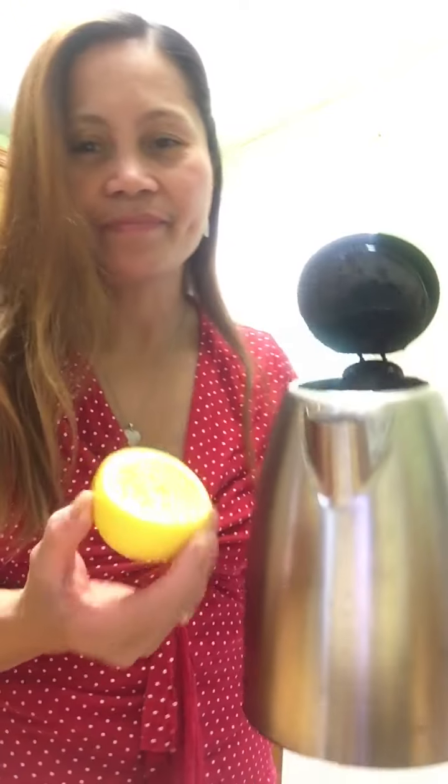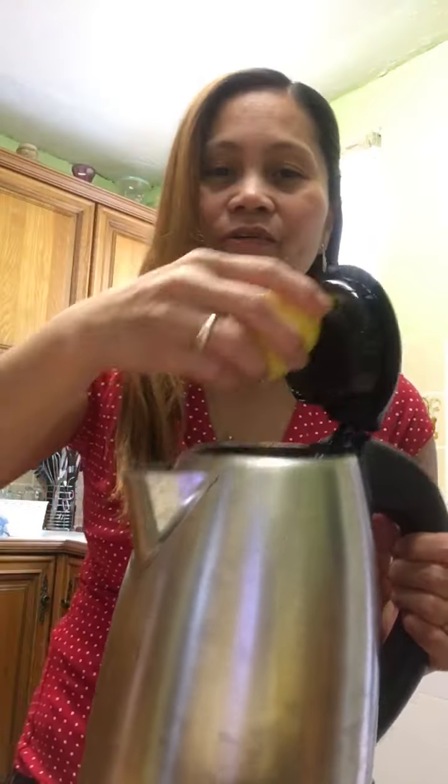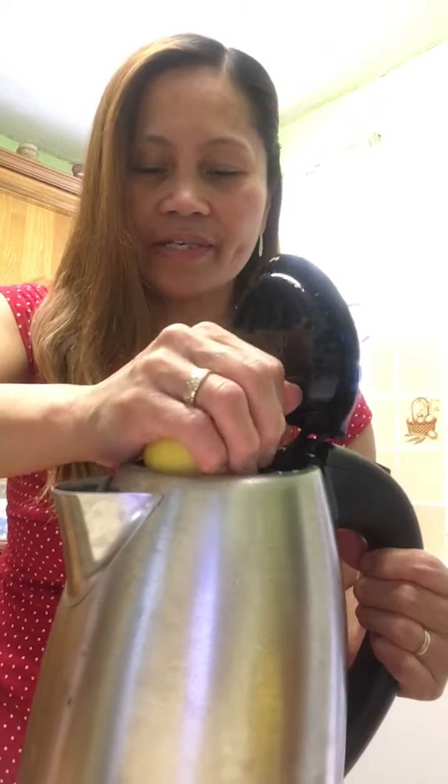Hello, good afternoon everyone! Today we're going to do a bit of cleaning — our kettle — how to clean limescale. I've got one and a half lemons here. I'm going to squeeze them into our kettle. Okay, let's do it.